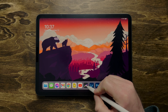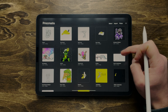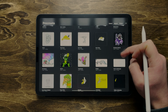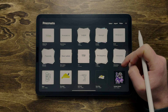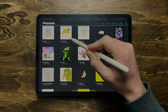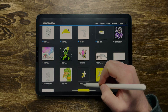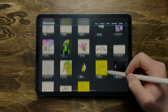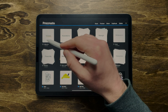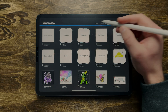Before, my Procreate board looked something like this and it was just overwhelming looking at all these different things. I'm going to show you how to use stacks to get organized. To create a stack, go up to Select, grab the items you want, put them in a folder. Once you have them all selected, click Select at the top and then click Stack — that's going to group them all up.